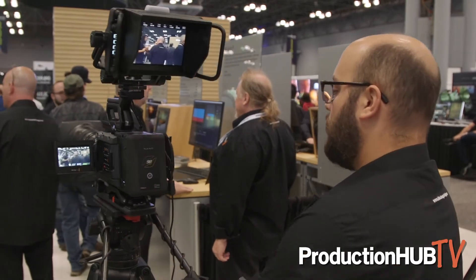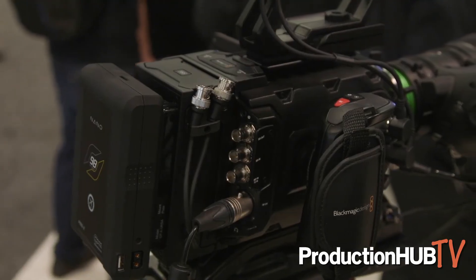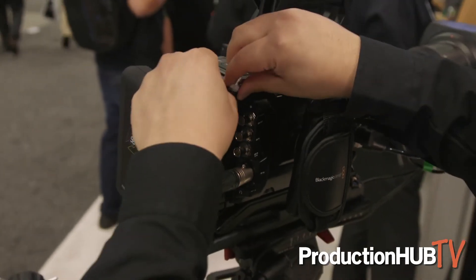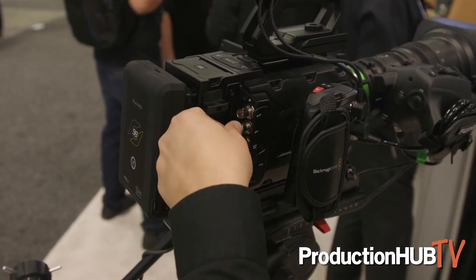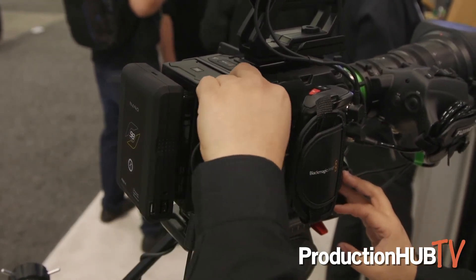On the other side of the recorder, the SSD recorder connects into the SDI in and out of the back of the Ursa Mini Pro — that's how it gets the video signal — and it just allows you to record straight to SSD drives.